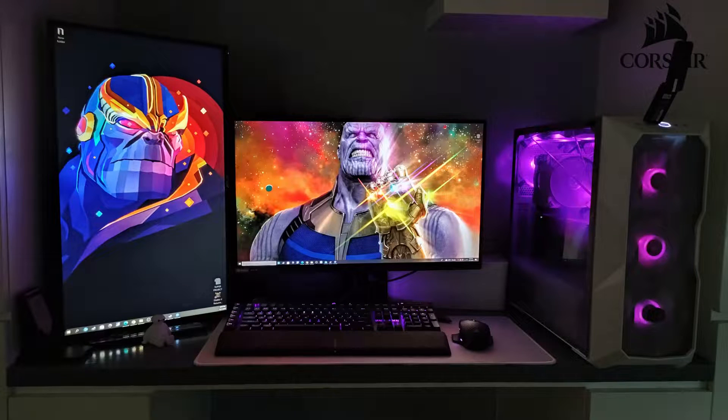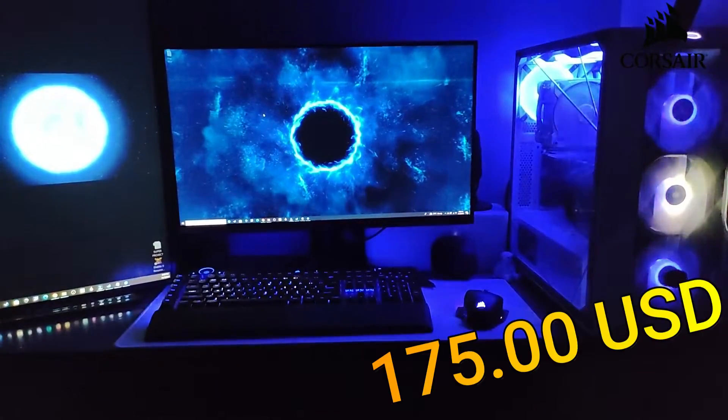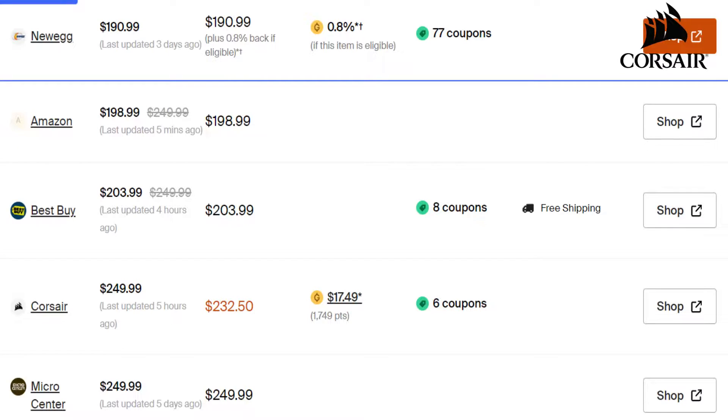This keyboard was $230 on release day, which many considered one of its cons. I bought mine at a 23% discount, which I believe is a pretty good price. Today, this keyboard sits at these prices in your leading stores in America. Keep in mind that Black Friday is coming up, and you might get good deals on this one.